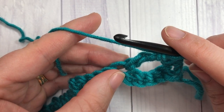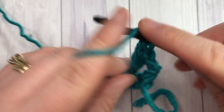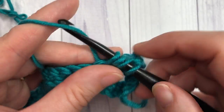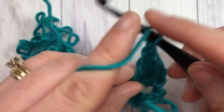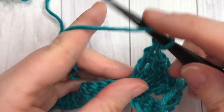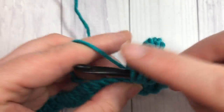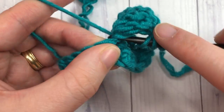You're going to work nine of those stitches all into the same stitch: one, two, three, four, five, six, seven, eight, and nine.